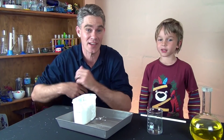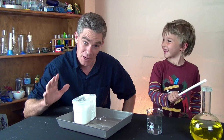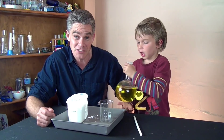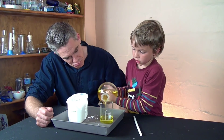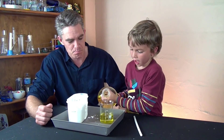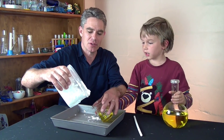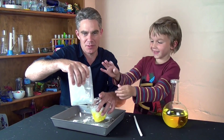G'day, Jacob and Sam from Make Science Fun, thanks heaps for joining us again today. Today we're going to be looking at magic mud and we're going to show you the swamp run. To make this magic mud we're going to need some yellow water, and I'm going to pour in some cornflour - this is going to be messy.